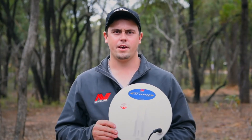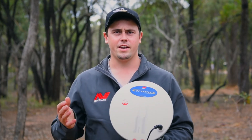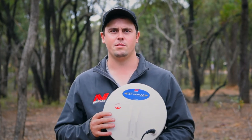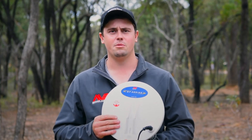Inside our GPX range of detectors there is a feature called iron reject, and it basically does what the name suggests. However, it needs a double D coil to be able to discriminate between your ferrous and non-ferrous targets, and that's another great reason why we'd use a double D coil.